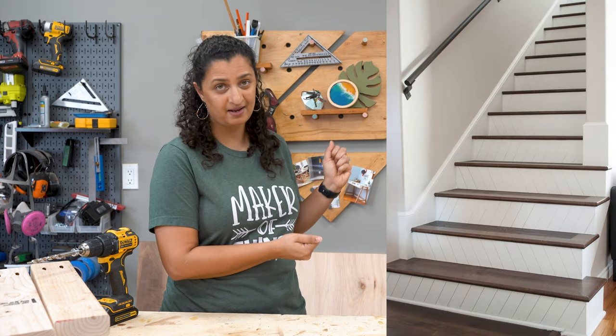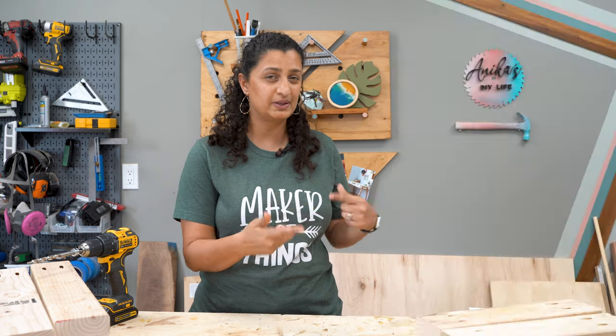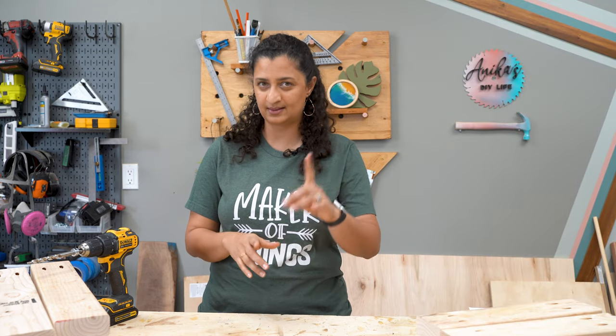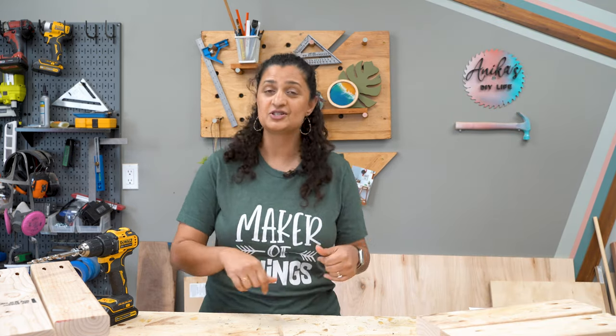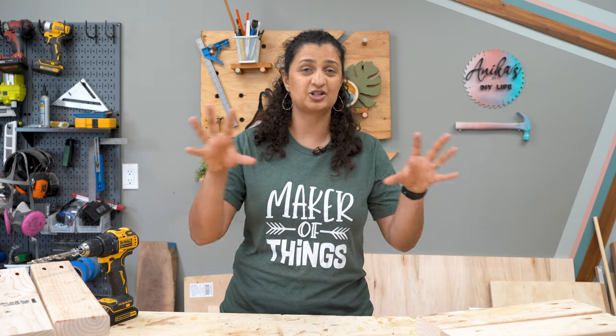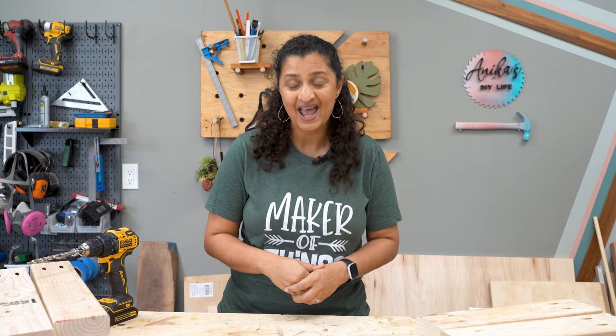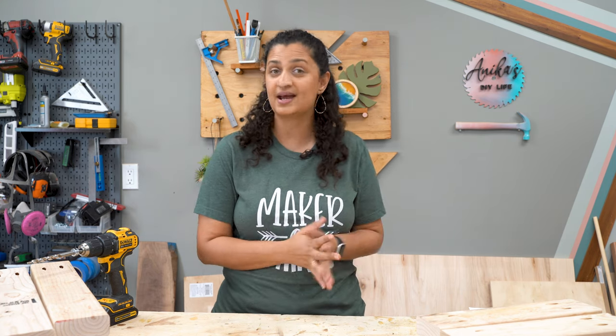This is what the stairs looked like for a couple of years — I did install those stair risers and I'll show you exactly how in a little bit. But if you saw the flooring video, you'll know the flooring was not installed correctly, it started to come apart, and we had to redo the entire flooring again, which included redoing the staircase as well.